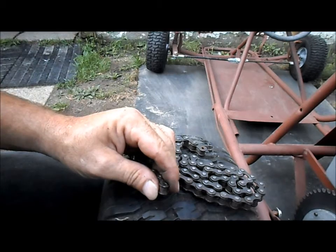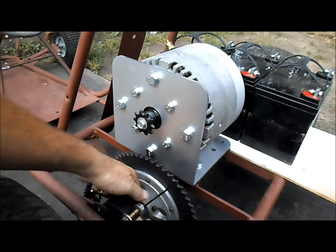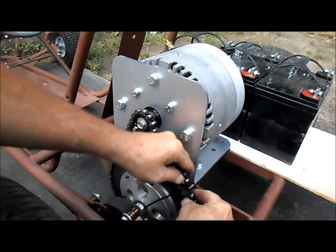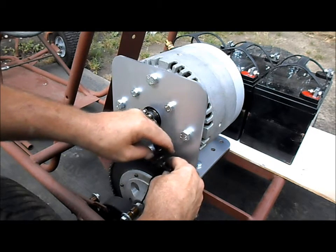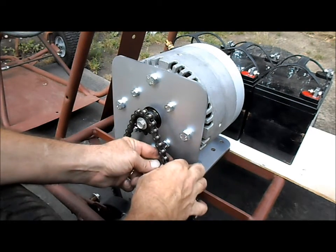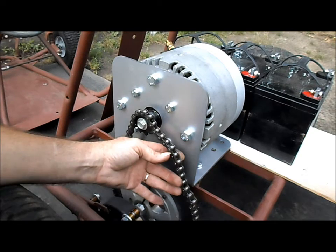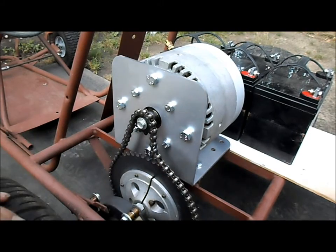Got our piece off. Got our new master link here. Second piece, and then our outer lock here — there we go. Now we'll adjust the engine.